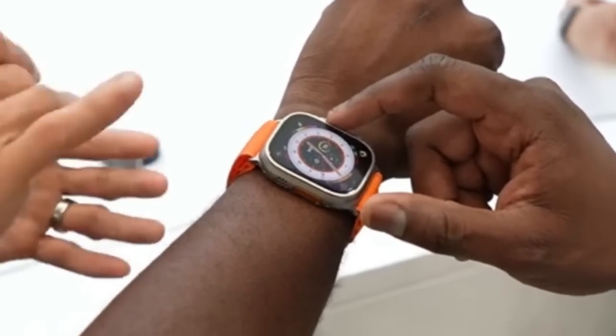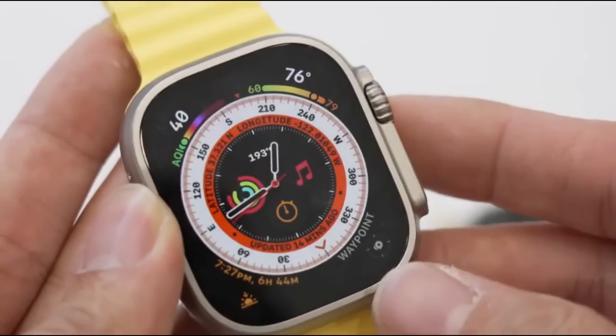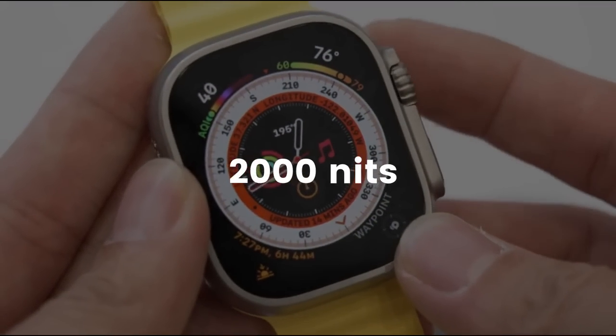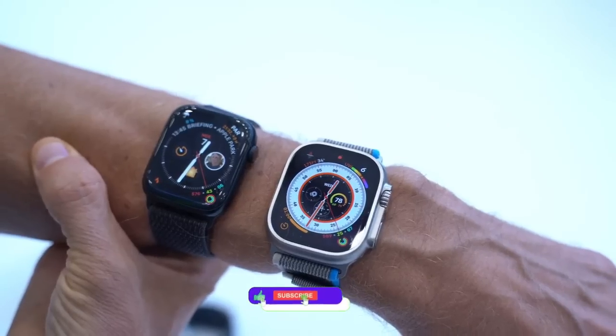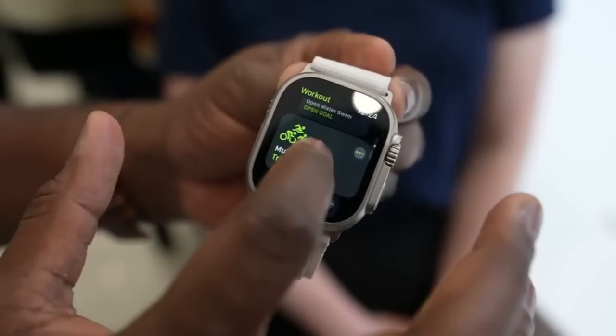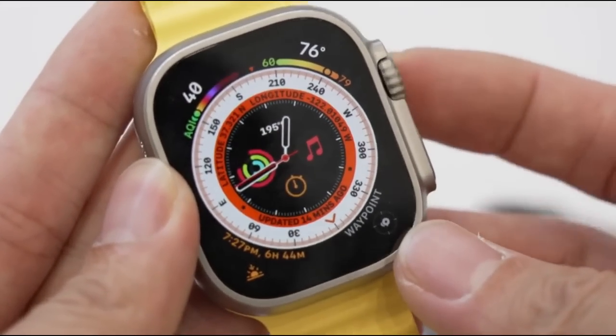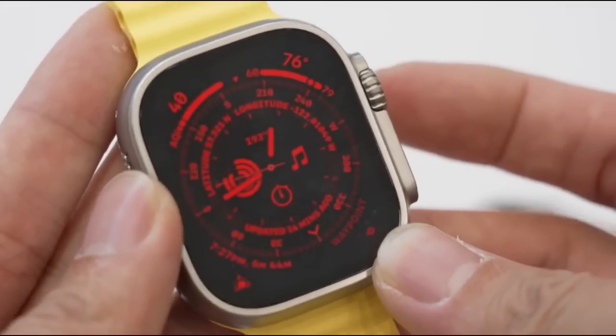It will look even bigger when you see it on your wrist. The best part of the Watch Ultra is its new display, which brings 2000 nits of brightness, so you don't need to worry about using it under direct sunlight. However, one thing to notice — this thing is really bright at night, so Apple found a solution: a night mode which turns everything red to prevent the bright display from being distracting at night.